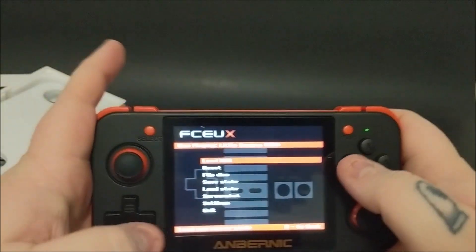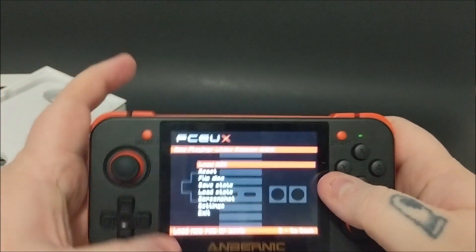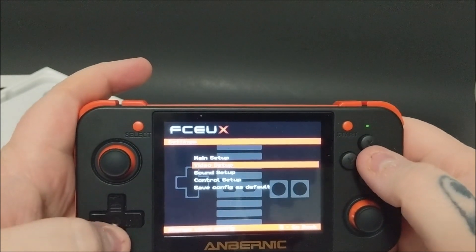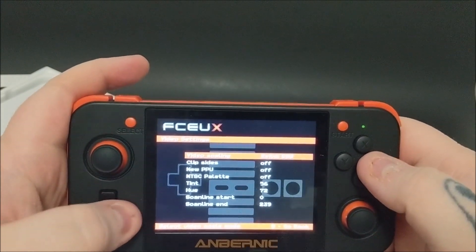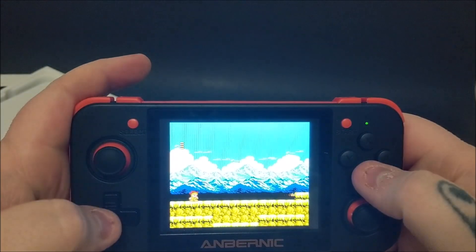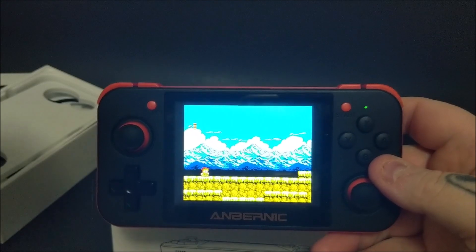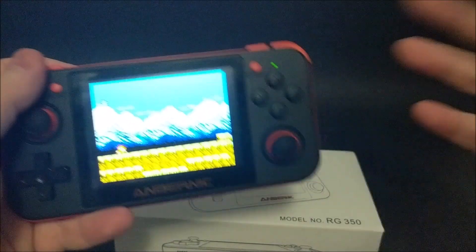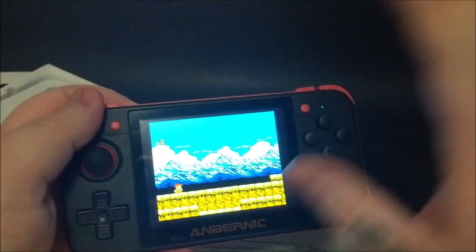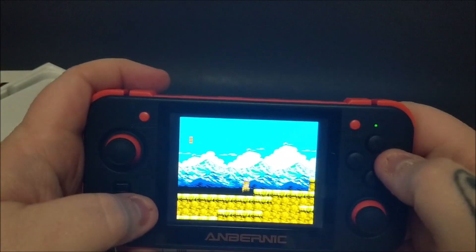Right away, the aspect ratio looks wrong — it doesn't look 4:3 to me, just a little stretched. But going into the emulator settings, you do have your own personal settings, save states, and you can even take a screenshot. Going to video setup and video scaling, I can change the aspect ratio. There we go — that looks more like a 4:3, which is good. Most of the emulators I found had this option. The top two buttons act as turbos. Performance is very solid.